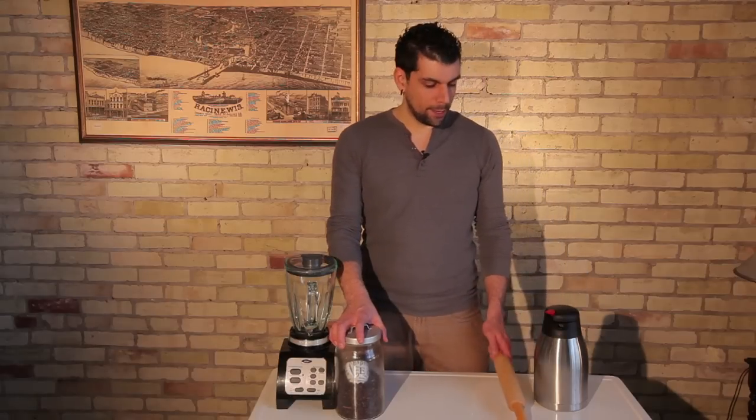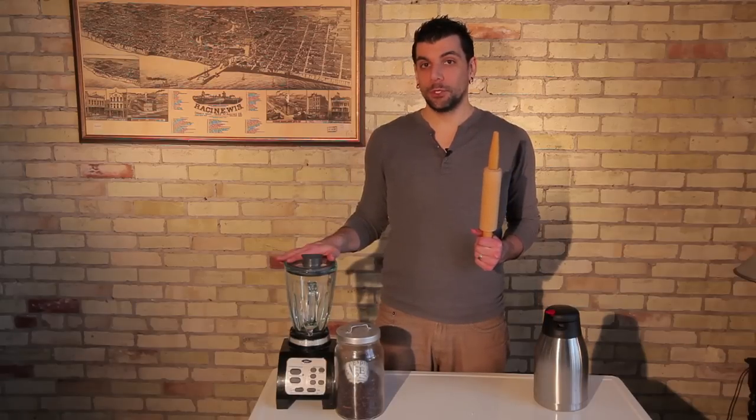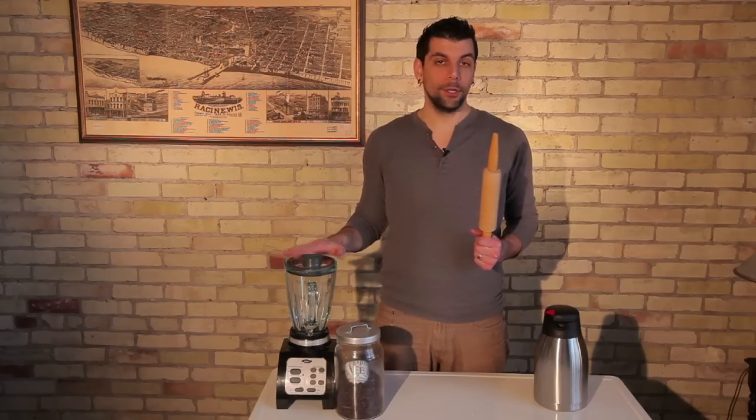The first way is with a rolling pin and the second way is with a blender. If you choose to use your blender, make sure you read the user manual to ensure that you're not going to burn out your motor or use it incorrectly.